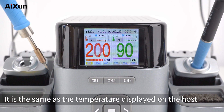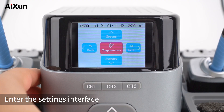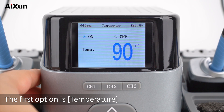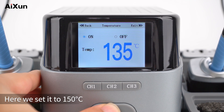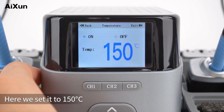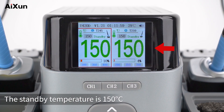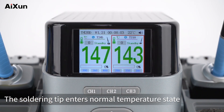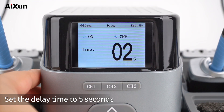The actual temperature matches the temperature displayed on the host — temperature calibration is complete. Standby Setting: Enter the settings interface and select Standby. The first option is Temperature — users can set the standby mode temperature according to their needs. Here we set it to 150 degrees Celsius. Exit to the main interface; the standby temperature is now 150 degrees Celsius. Turn off standby temperature and the soldering tip enters normal temperature state. The second option is Delay — set the delay time to 5 seconds.